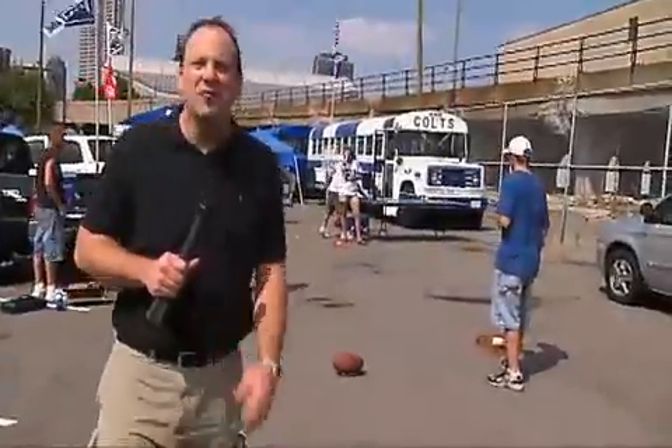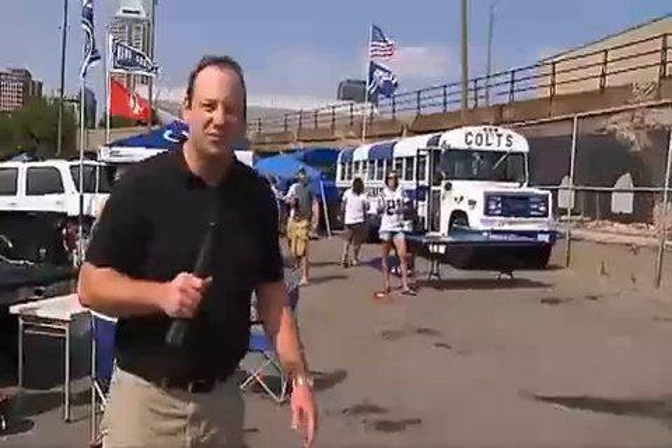Hi, I'm Seth Hancock for Operation Tailgate, and we're here checking out some great games from Fundex. The first one that we're going to look at is Bullseye Washers.